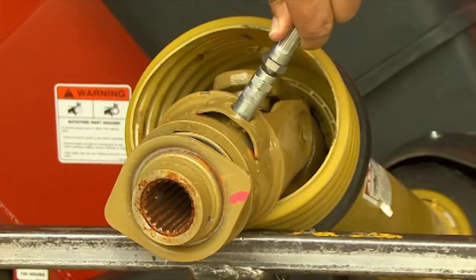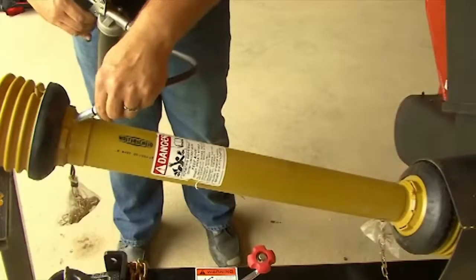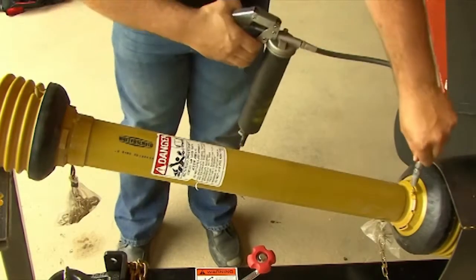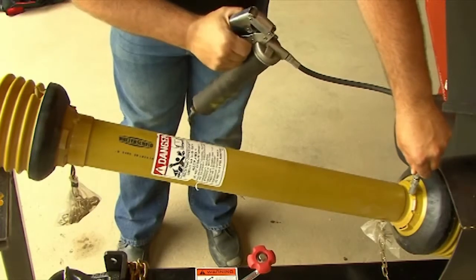Grease the overrunning clutch. You will also find zerks on the outside of the shielding — one of the most neglected areas because people don't realize they are there. Give them each two to three pumps.